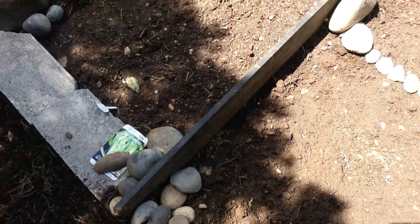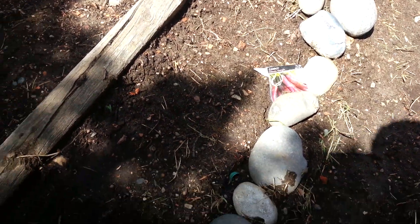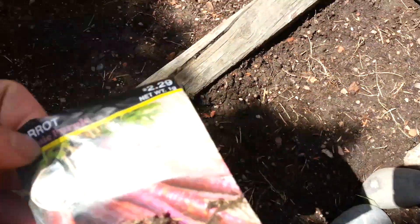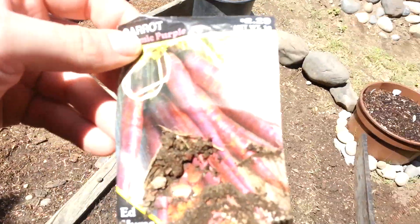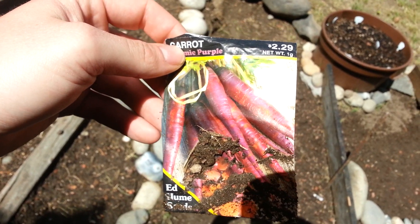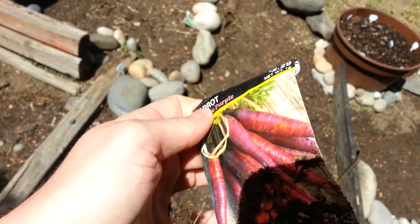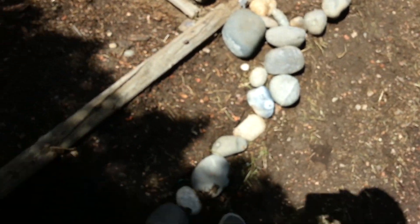That's pretty much everything — oh, I've actually got a couple more things. I've got some cosmic purple carrots coming in right here. The carrots should end up looking all crazy and purple. It's really like $2.29 for a decent amount, and I've definitely used them all in this tiny little spot right here. We'll see what happens.